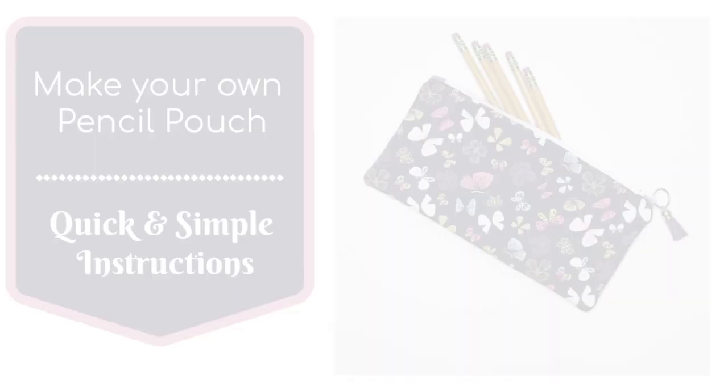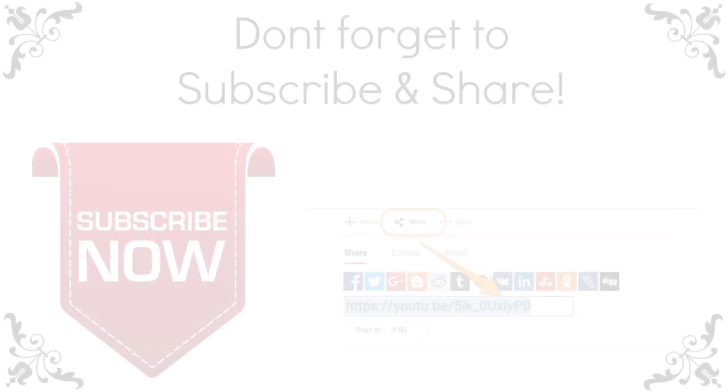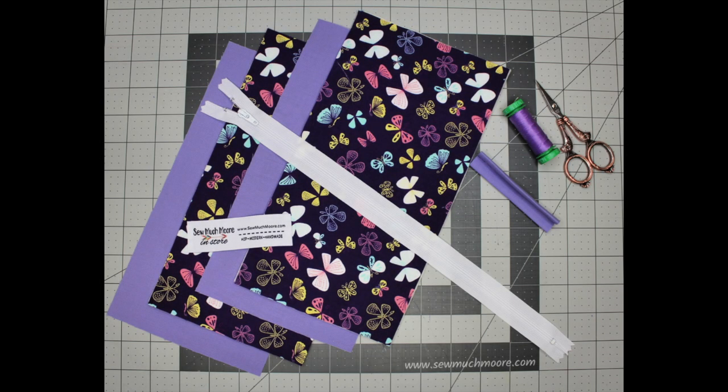My name is Nicole Moore with So Much More. In this video tutorial I'll show you how to make your own pencil pouch. While you're watching, if you see something you like give me a thumbs up and don't forget to subscribe to my channel. Get your supply list and cutting measurements on my website. Now let's grab our materials and get started.